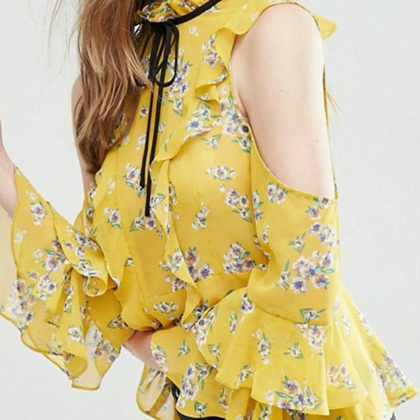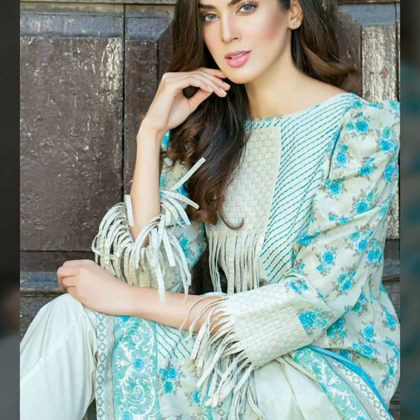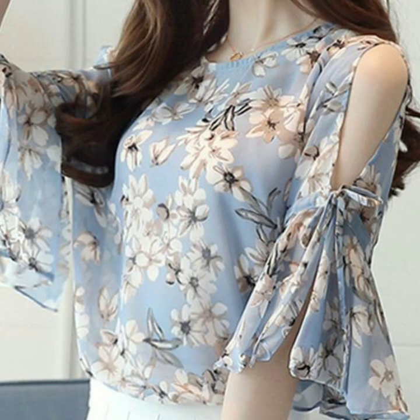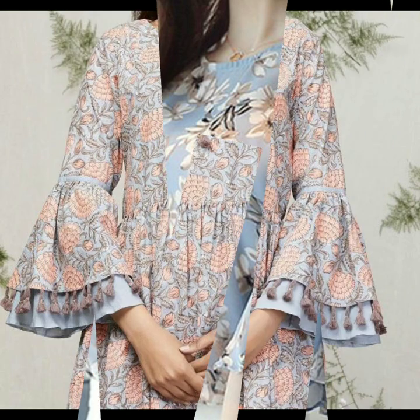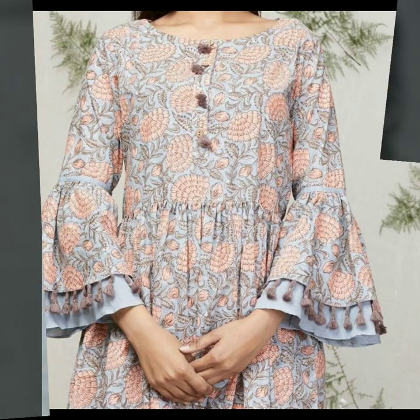You could go for piping with portly buttons, or instead of portly buttons you can skip them and go for a tie-up. You could also go for a cold shoulder with a ruffle bell sleeve, or go for fringe sleeves with a fringe hem — something really pretty and distinct, something not seen before.